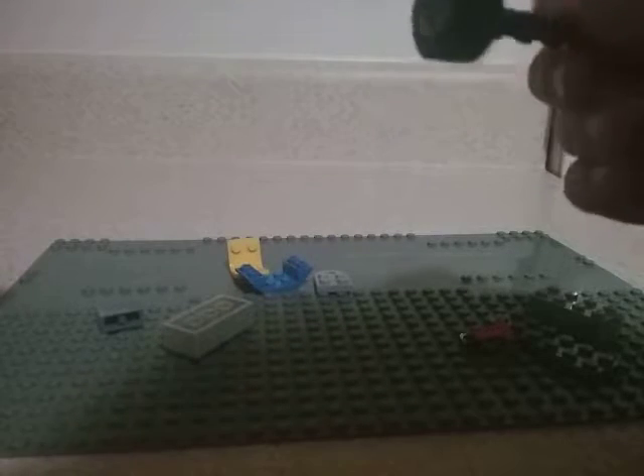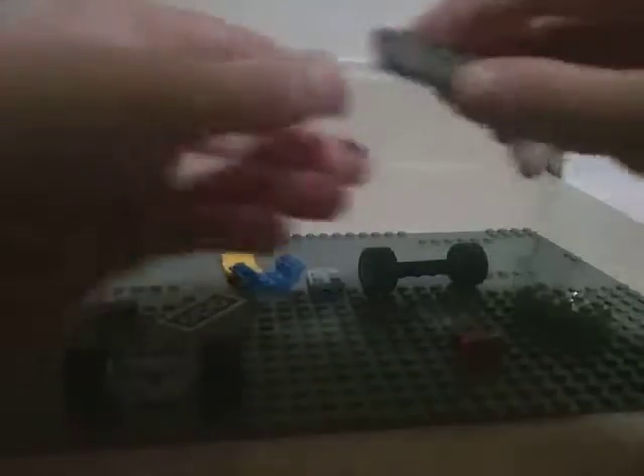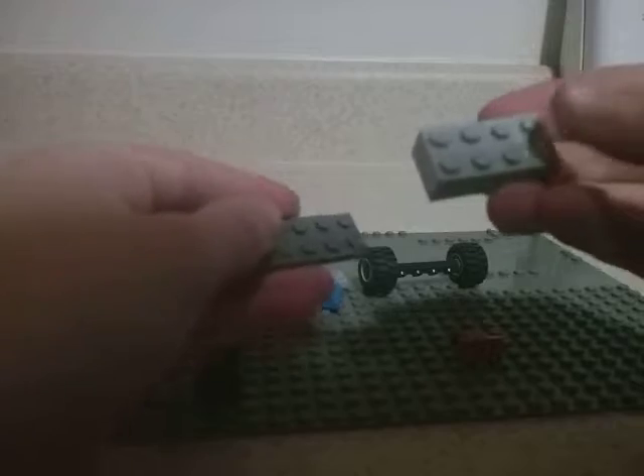I've just had this sitting in my bin. So you've got to grab this two by six — if I'm correct, I don't know. You have to have a four by two, put it right here, and then put another one right here.